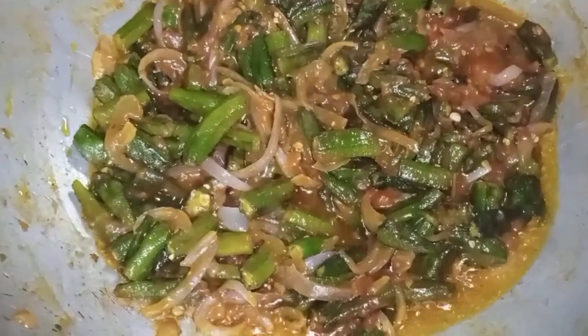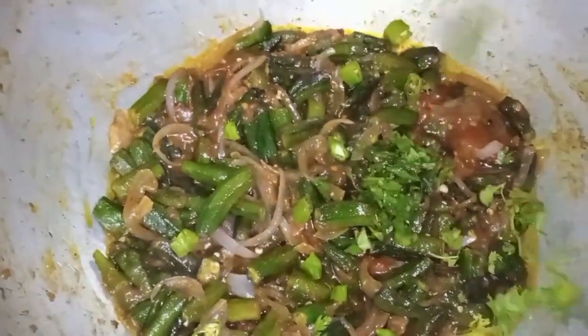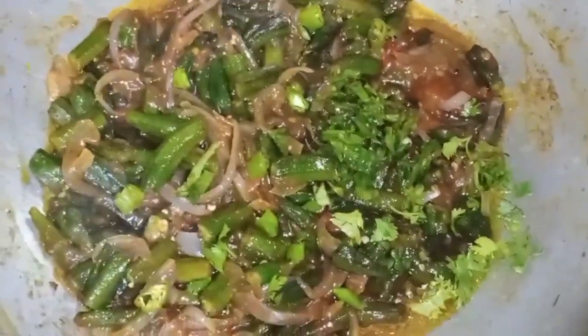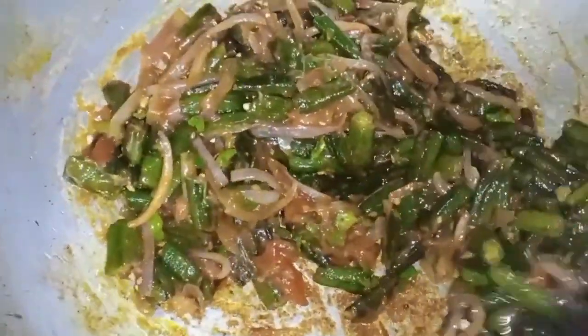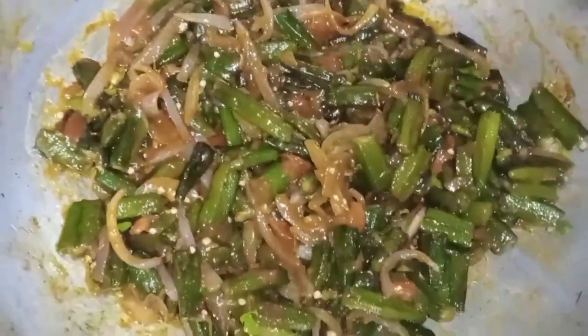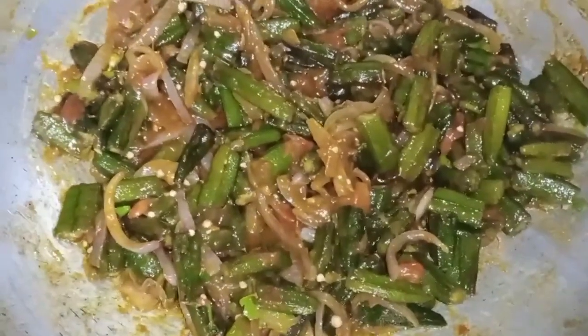After 2–3 minutes we will cook it well. Now we will add some fresh vegetables. If you don't like the vegetables, you can skip it. If you like them, you can add them. Just cut them and mix into the dish.